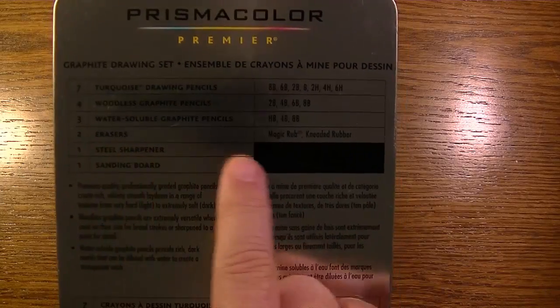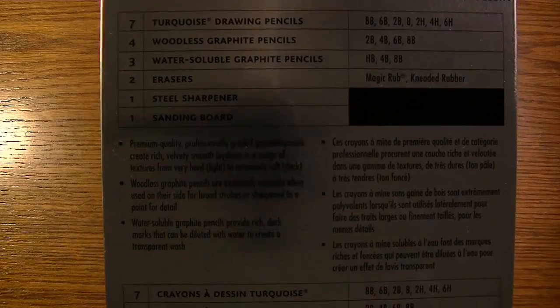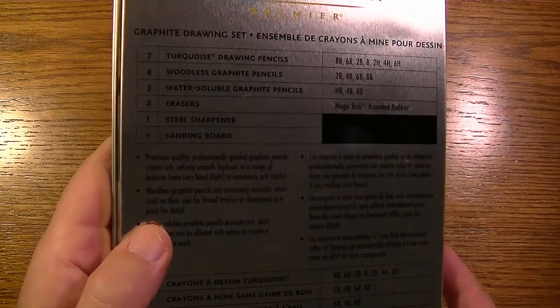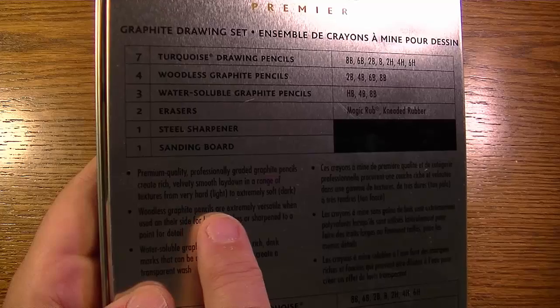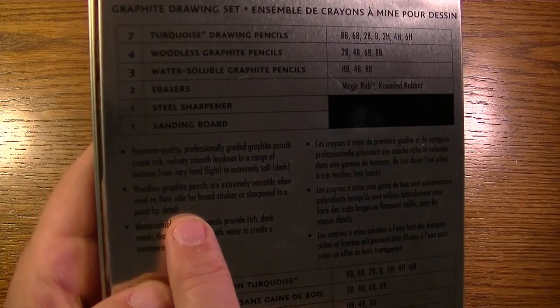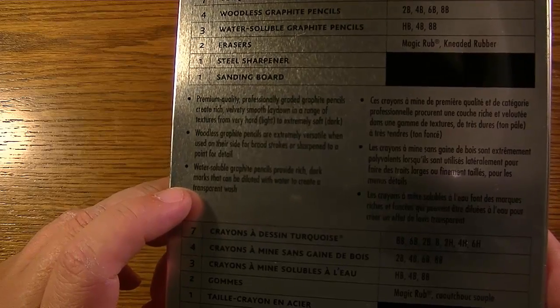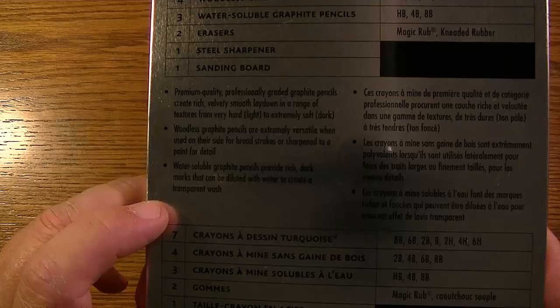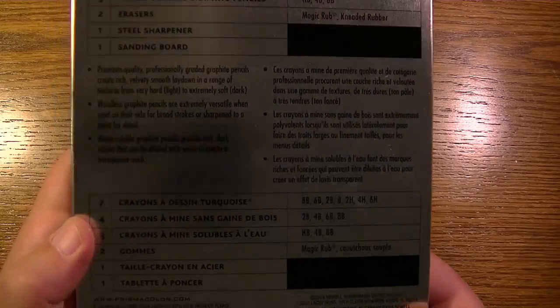The erasers are a Magic Rub and a kneaded rubber, one steel sharpener, one sanding board. The back also states: premium quality professionally graded graphite pencils create rich, velvety smooth lay down in a range of textures from very hard light to extremely soft dark. Woodless graphite pencils are extremely versatile when used on their side for broad strokes or sharpened to a point for detail. Water soluble graphite pencils provide rich dark marks that can be diluted with water to create a transparent wash. The rest of the text appears to be in French.